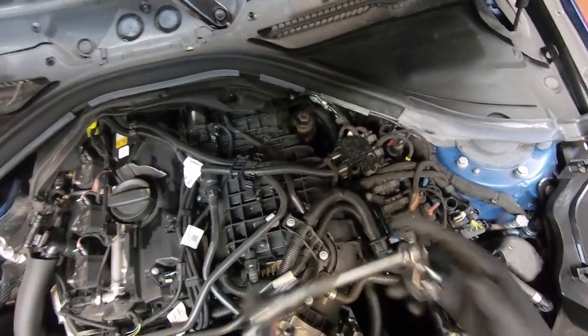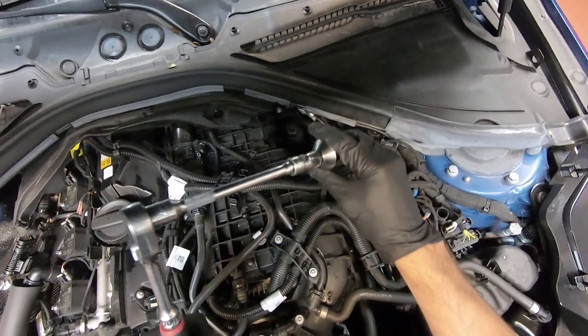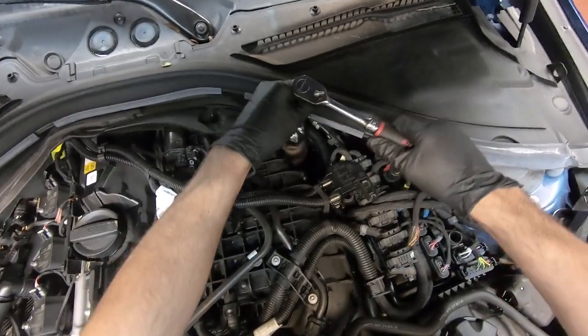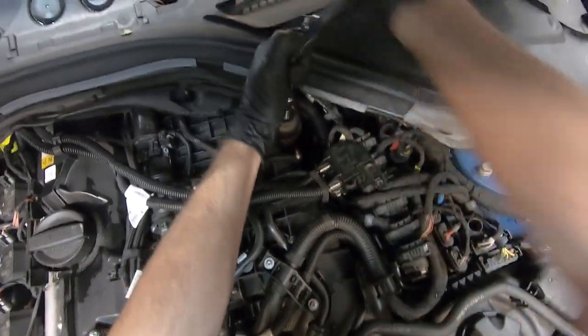To release the oil filter, you're going to need a 27 millimeter socket, and however you want to get on top of the filter. I have about a six to eight inch extension and a swivel. You'll just want to break the filter loose and back it out of the housing.